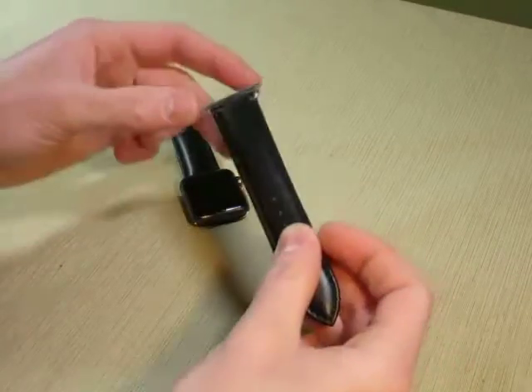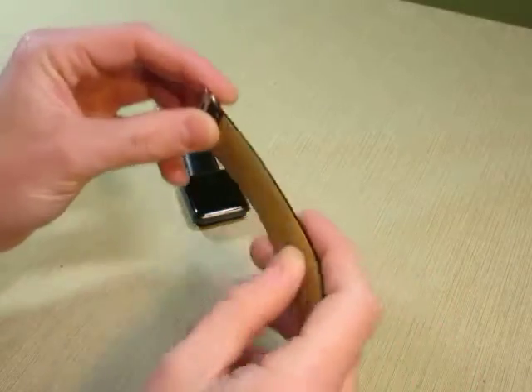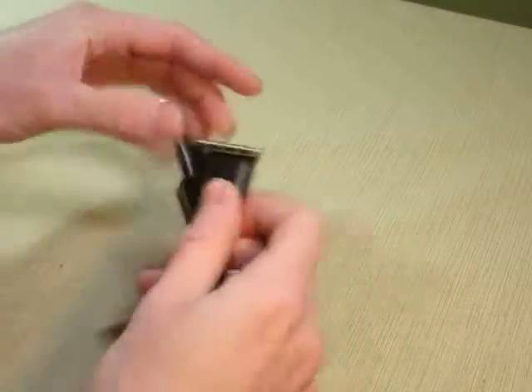Hey, I'm Ryan. I'm checking out this leather band for the Apple Watch, and this is a nice thick band. The leather's very soft, feels very good, looks good too.